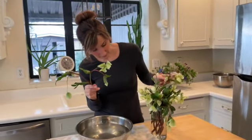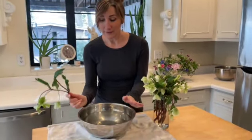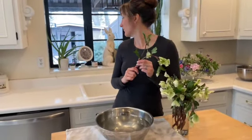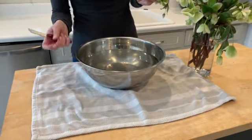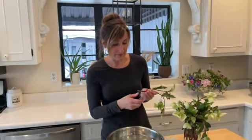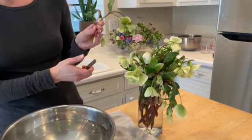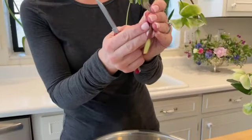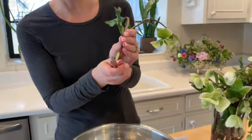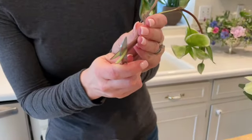The little trick I have learned through the years is to put them in scalding hot water. Now this isn't actually tea kettle boiling water, but it is as hot as my faucet can possibly get — so it's scorchingly hot. I'm going to go ahead and slice the bottom of my stem on an angle using my knife. And then up again through the center like that.